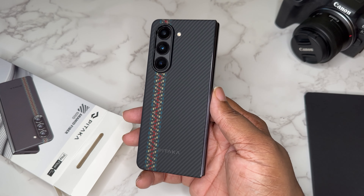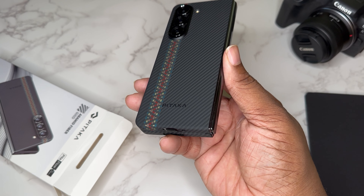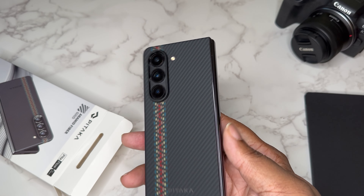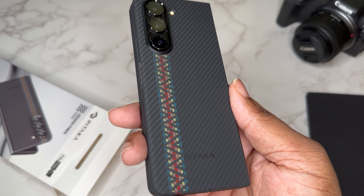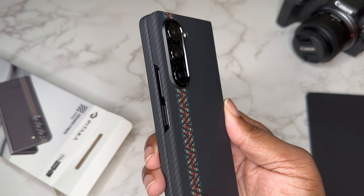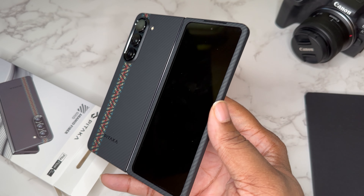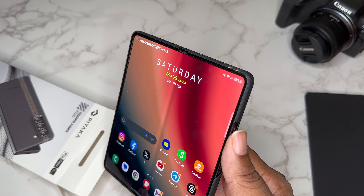It snaps right on. I didn't put the stickers on — still sits on pretty well without them, because you guys know I go through a lot of cases. As you can see, we got that Pataka branding, the appropriate cutouts, everything is matched up. The fusion weaving just looks great on camera. There are cutouts for the fingerprint scanner and the volume rocker. When it's opened up, that's the look you're going to get — really quality case.